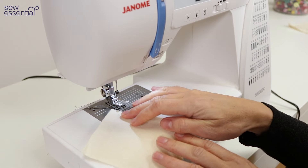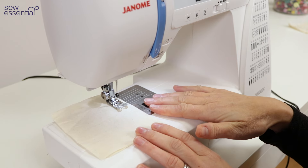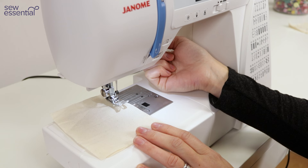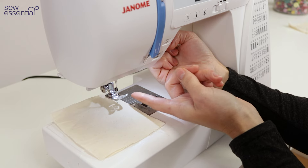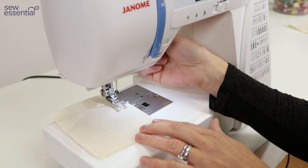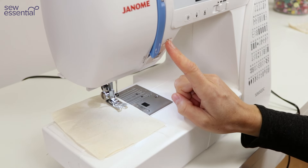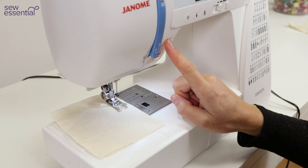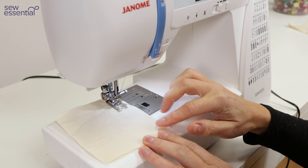The machine will automatically be set up for a straight stitch, so when you're ready to start sewing just lower the presser foot onto the fabric. You can also use the extra presser foot lift if you need more space between the foot and the fabric — useful if you're working on a bulky project. To start sewing, lower the presser foot and hold down the reverse button to sew a few stitches backwards to secure your stitching, then let go and use the foot control to continue sewing in the normal way.